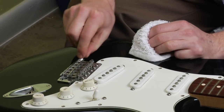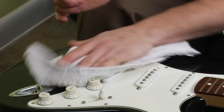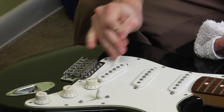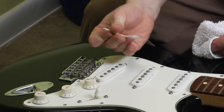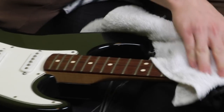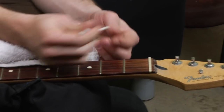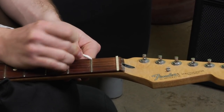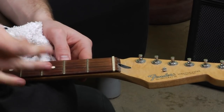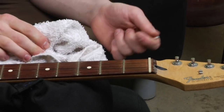As thorough or as quickly as you deem necessary, just go around all the edges with the swab. Then you can get your cotton swab or your towel and just kind of rub down the fretboard, since it's obviously covered by the strings too. Another good time to use the swab — you can really get up against the frets if there's a lot of gunk from your fingers, oil and dirt down next to the frets.